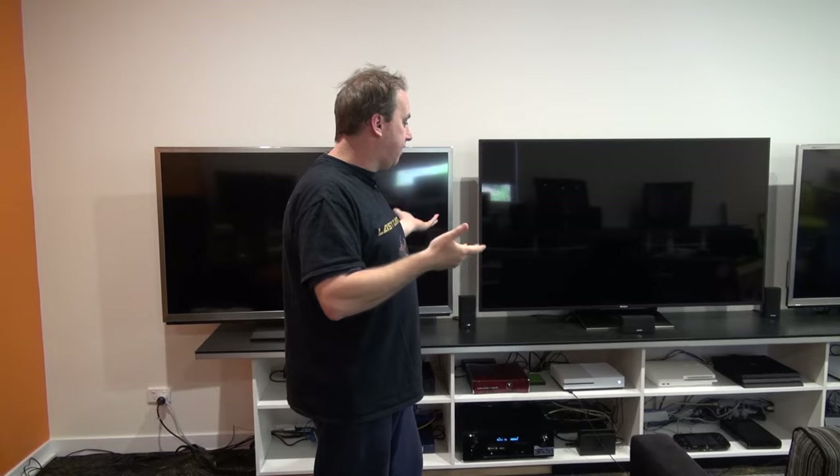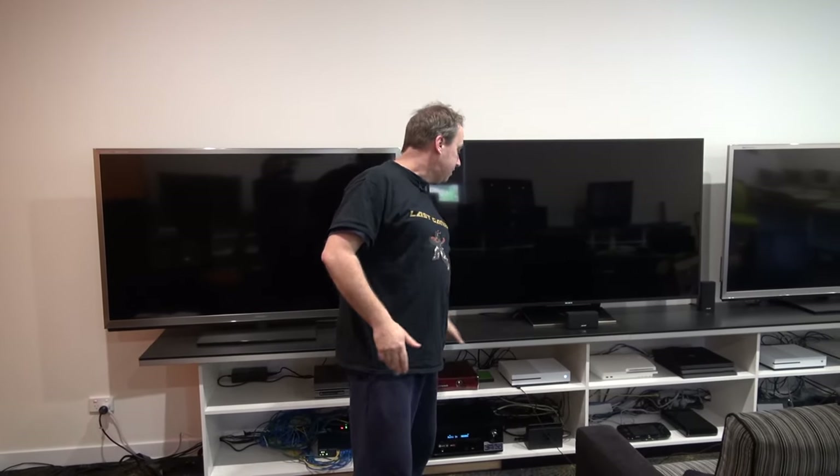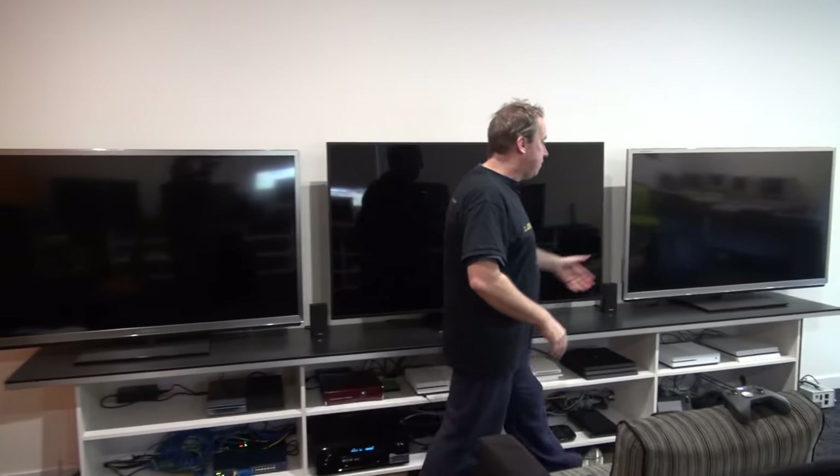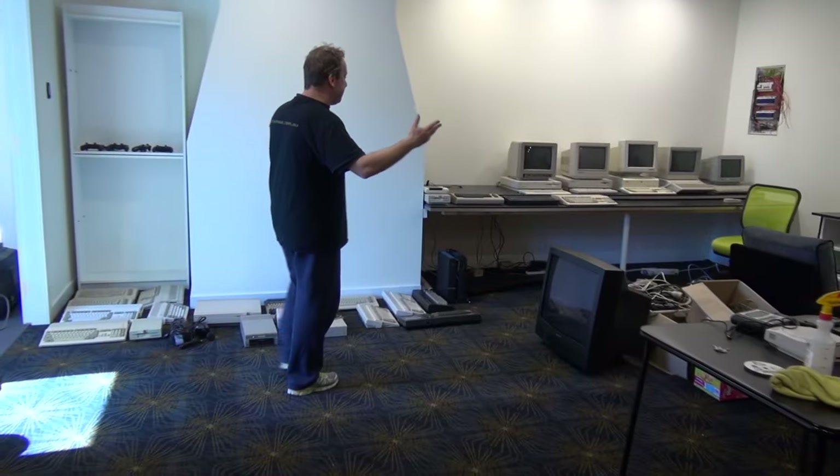We've got the modern consoles and they're all set up and they're looking great. It's exactly what I want — the height's perfect for these big screens. This bench is lower than the retro bench, and then we've got some computers on the floor over here.